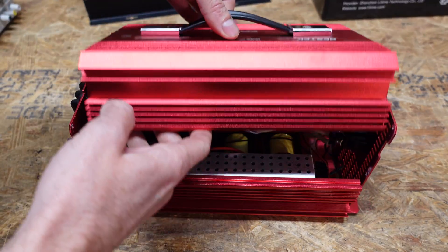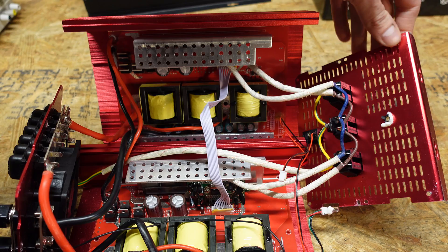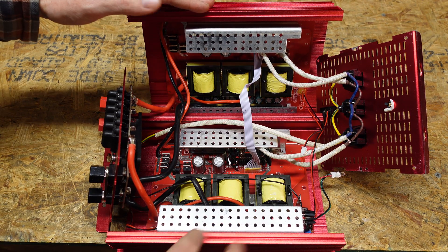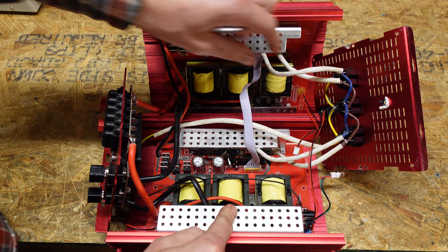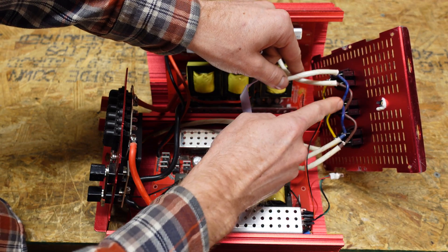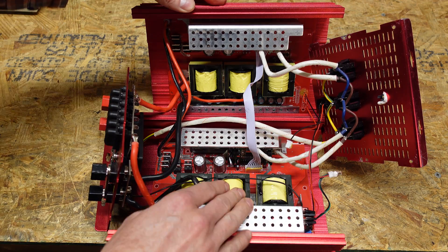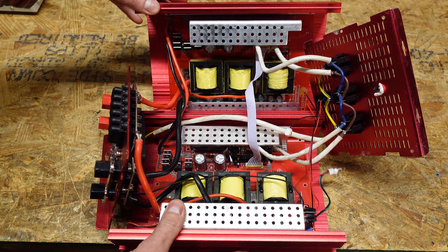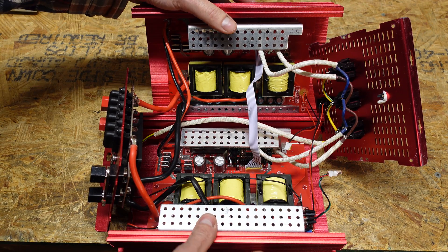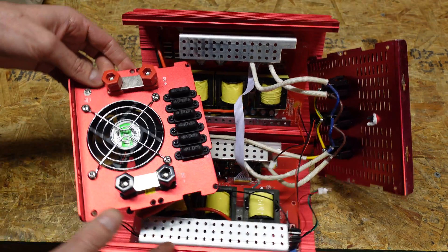I've already taken the screws out of this inverter, so let's pull it apart. You'll see this inverter is actually comprised of two boards — one in the top half of the shell and one in the bottom half. Following the wiring, we have a blue and a brown coming out of each section — one's the hot and one's the neutral — and they are wired to the receptacles in parallel. So these are probably 1,000 watt inverters each, since this is a 2,000 watt unit. This cable is likely a data communications cable to keep the sine wave in sync between the two boards.